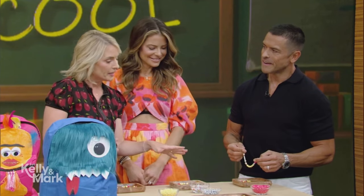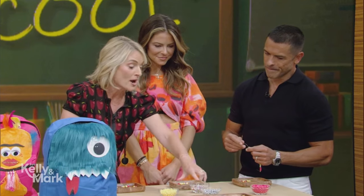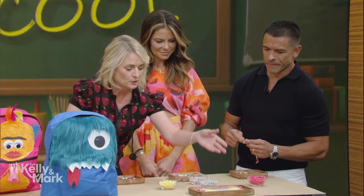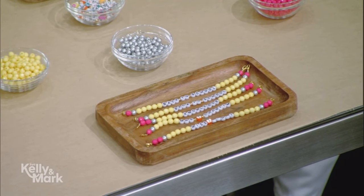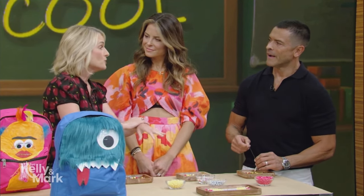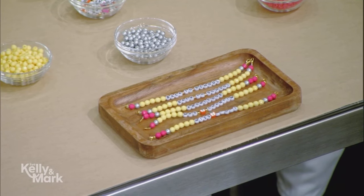This is a back-to-school take on the friendship bracelet trend. These are pencil-inspired — you see the little eraser, the yellow beads. You can write a name on it, a teacher's name. When my kids were little, they would get that back-to-school anxiety, so I would do Mommy and Me — one for me, one for my child. If you feel stressed during the day, just know we're together with these bracelets.